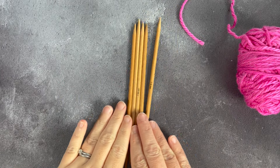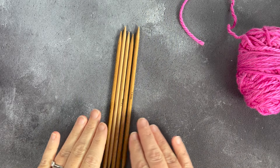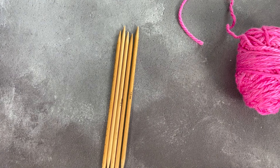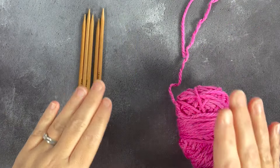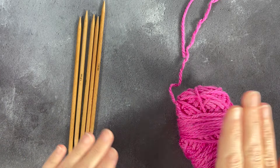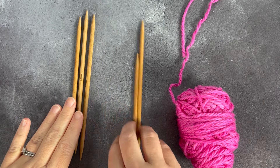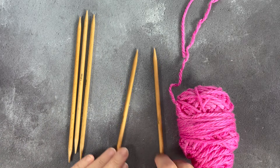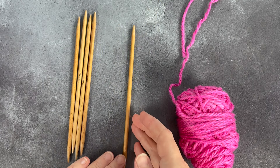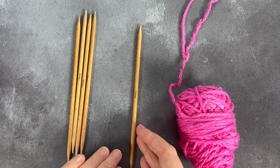In this video we're going to look at how you use double pointed needles for working in the round. Double pointed needles come in sets of four or five — in this case I'm using a set of five — and they come in all the different thicknesses that other needles do. Some people will have three needles in their work and work with a fourth, and some people will have four and work with the fifth. This is what I do — I tend to work with four and knit with my fifth needle.